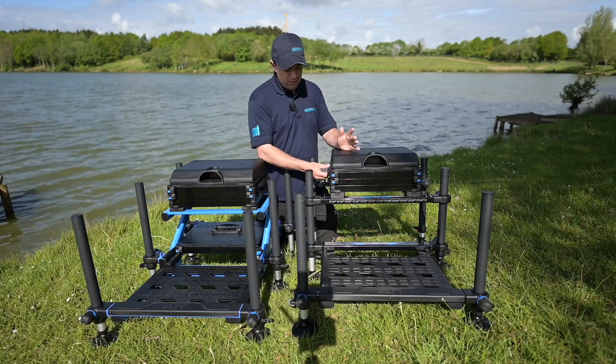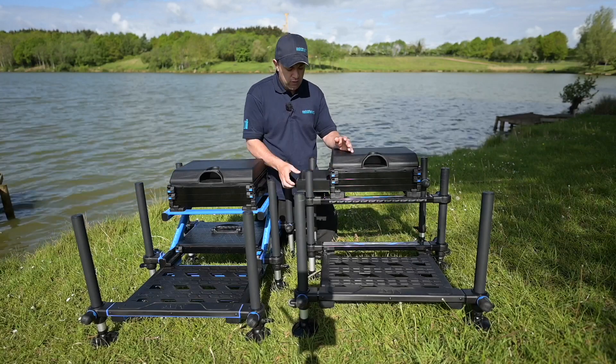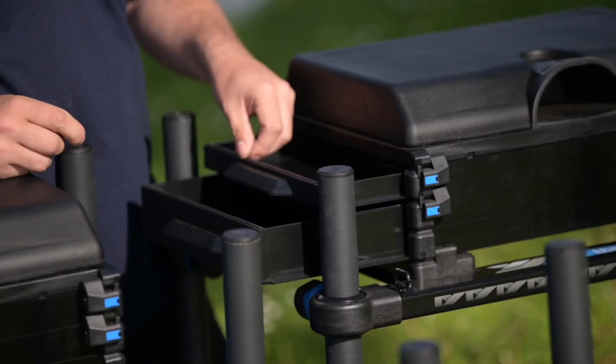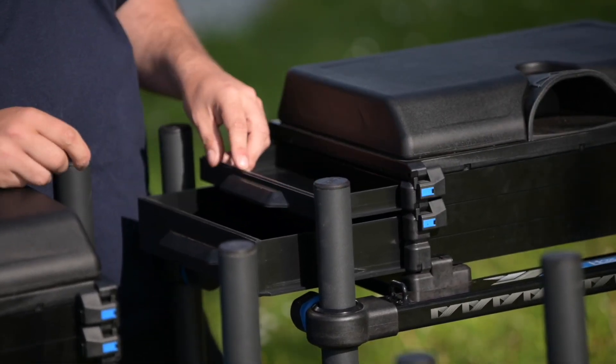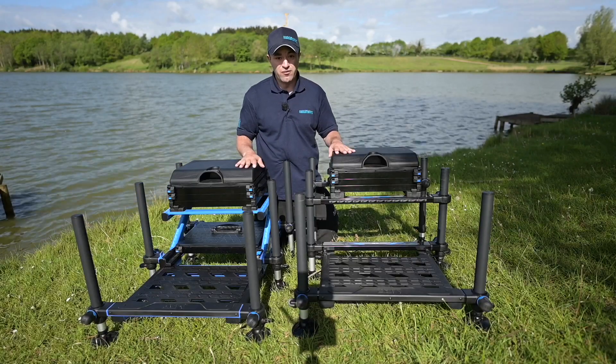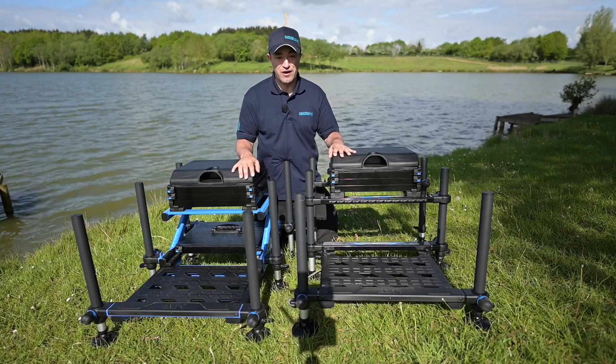Both of the boxes come with a deep drawer and a shallow drawer. Both of these are fully waterproof with waterproof seals, so when you're fishing in the rain you're not going to get a load of water going into your drawers, which can be really annoying.